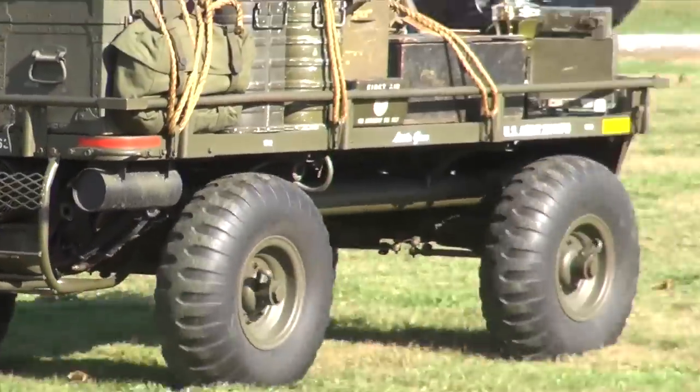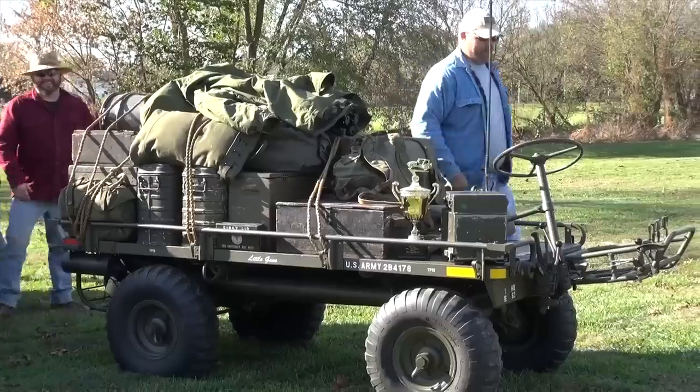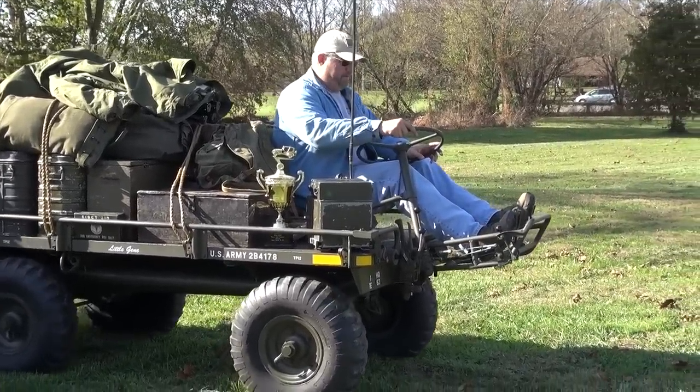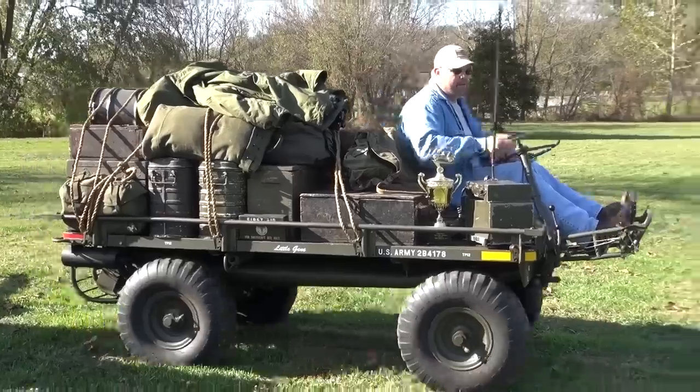I'm a historian and I want to put it back to what it originally was. Is it a Willys motor? This is a Willys motor, designed by Willys — it's an air-cooled engine. This actually came out in Popular Mechanics back in '56 as a prototype. They basically gave Willys a box and said make an engine that fits in here, air-cooled, and that's what they did.